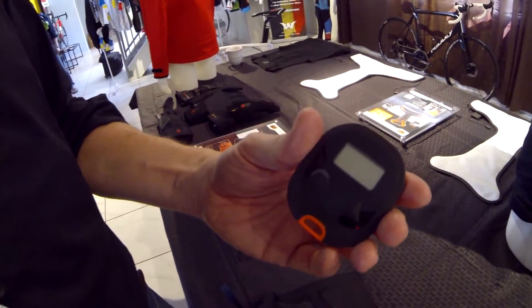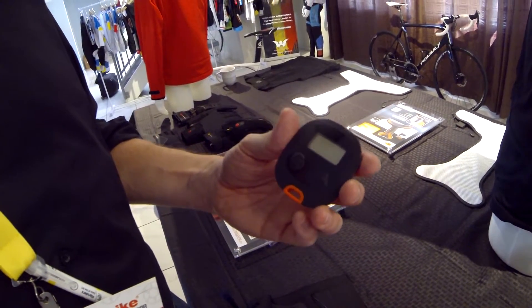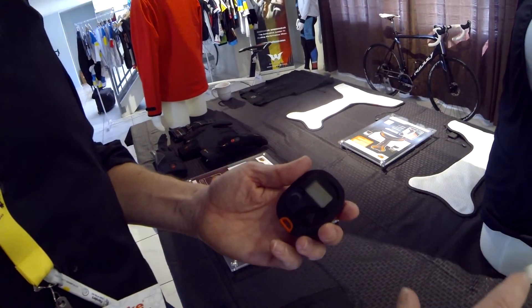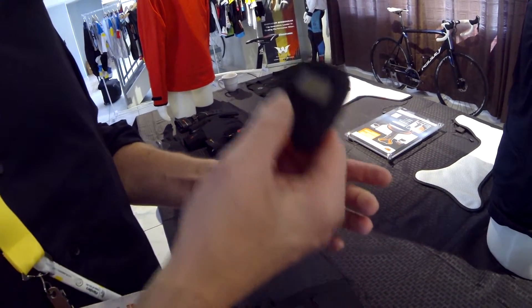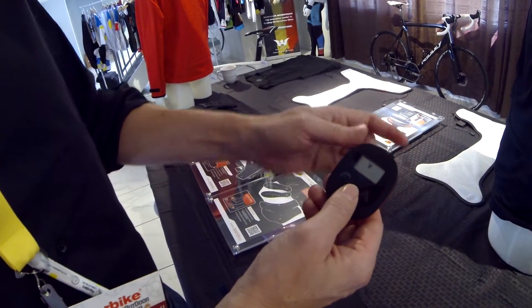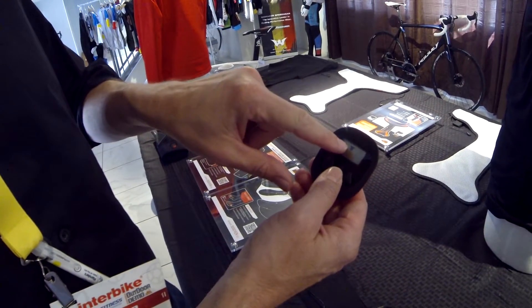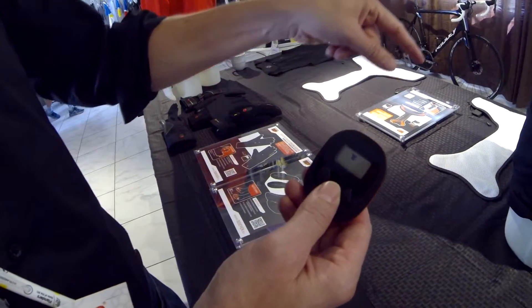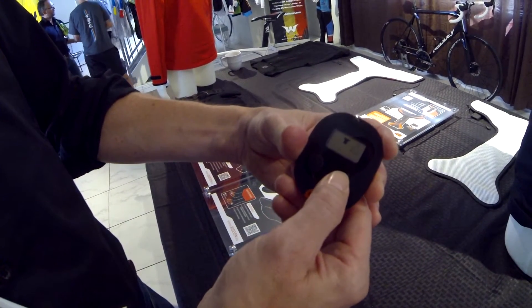We have a remote control system which can control the heating temperature of more than one product. Most remote control systems you see today have only the capability to control the heating temperature of one product. We can control up to four products with one remote control system. I will switch on, for example, the heating element in the base layer — you can see an icon appearing on the display.